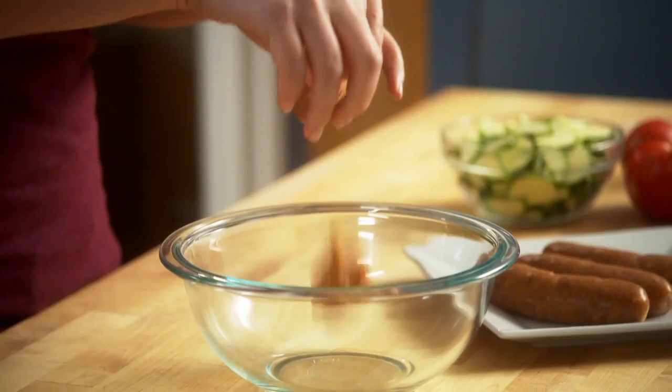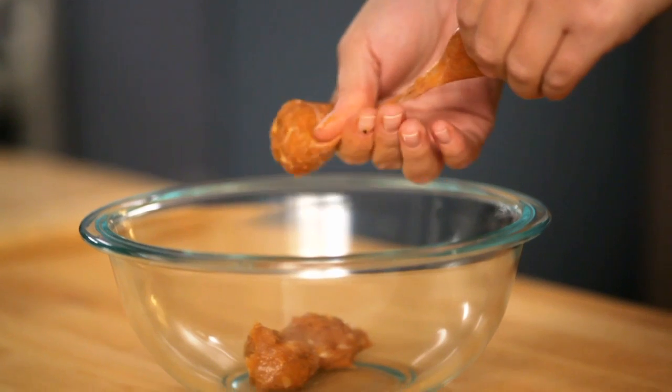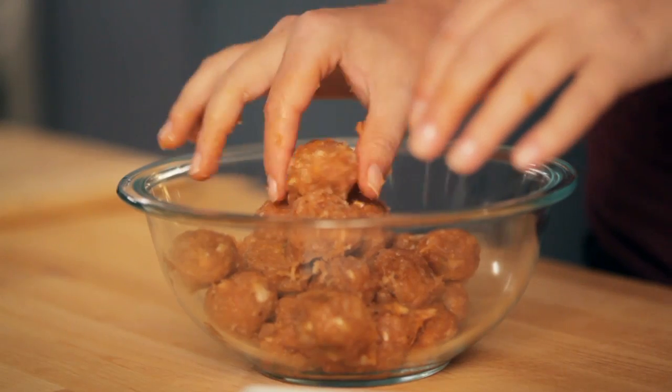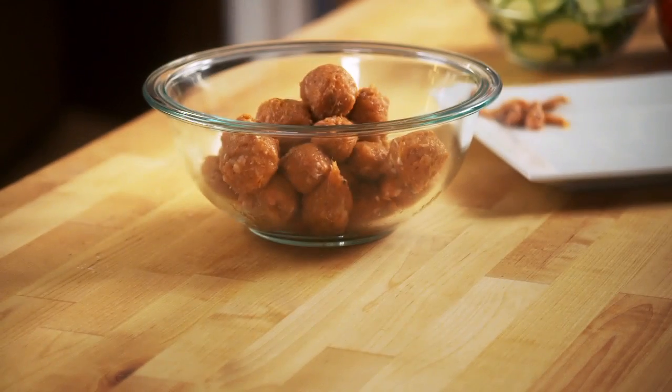You push it down and you end up getting about a one-inch diameter meatball, which I think is perfect with this kind of pasta. You don't want big sandwich-sized meatballs — just little ones that you can pick up with your fork. And my favorite part about using fresh sausages is the meat, the spices, the seasoning — everything is already done for you.